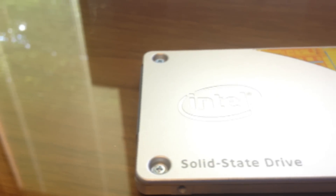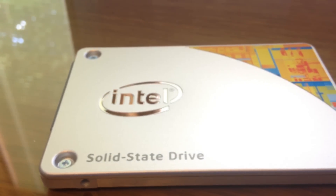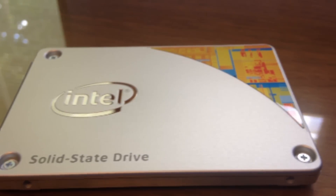This SSD has a sequential read speed of 540 MBps and a write speed of 490 MBps, with active power consumption at 165mW.